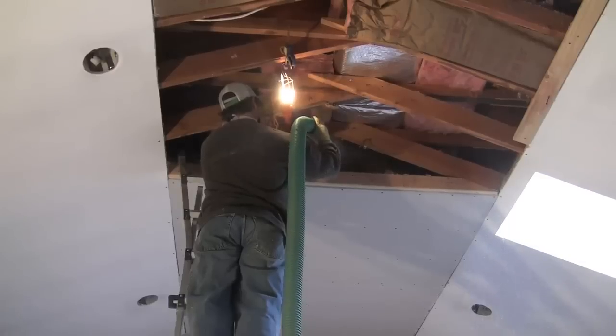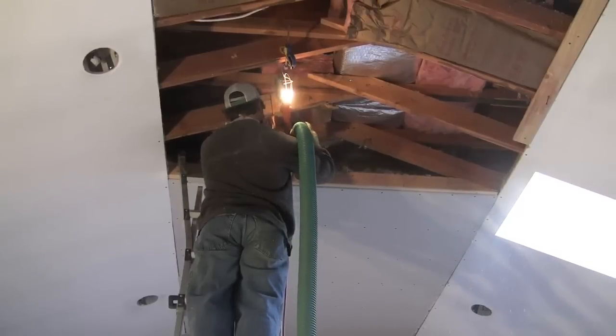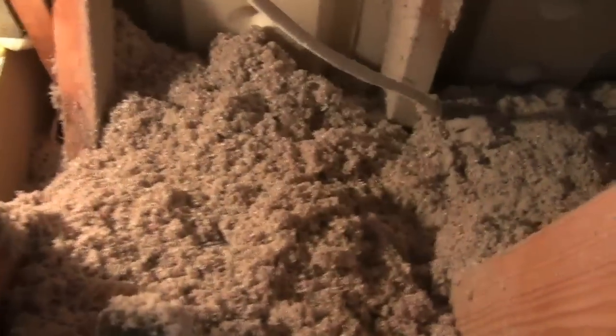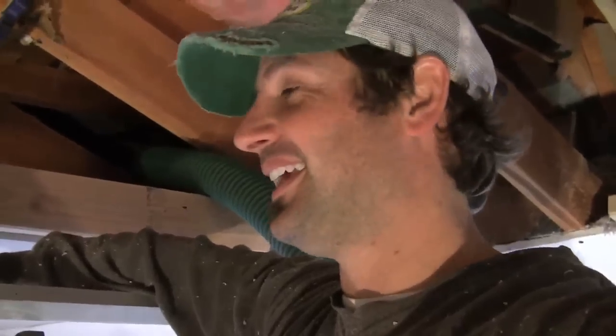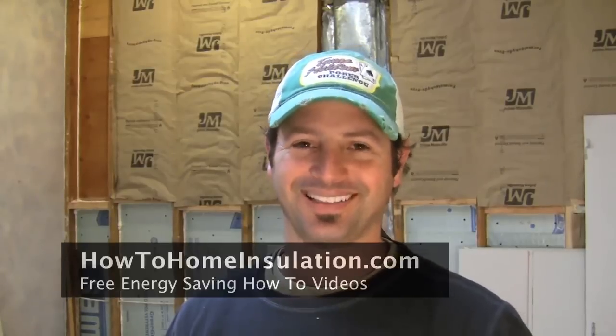This is the best way to get cellulose in there because it's gonna create a nice even layer going all the way across my ceiling. It's gonna add at least R19 — I'll probably end up getting at least another R30 in here. I would definitely recommend getting a buddy if you have a chance; this is a lot harder with one person. If you're sick and tired of spending too much money on your energy bills, stop by my website at howtohomeinsulation.com. My name is Cory Binford, thanks for watching.